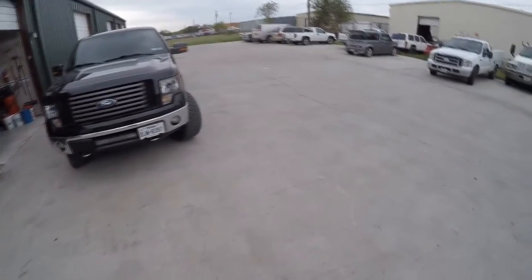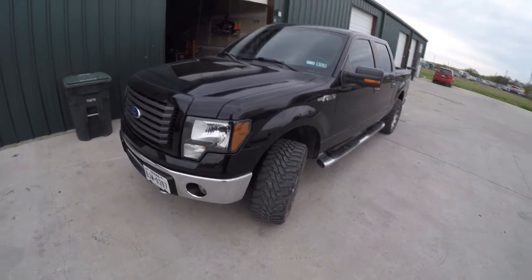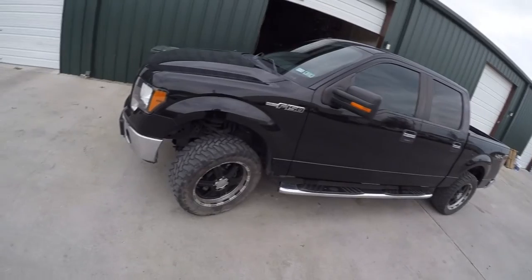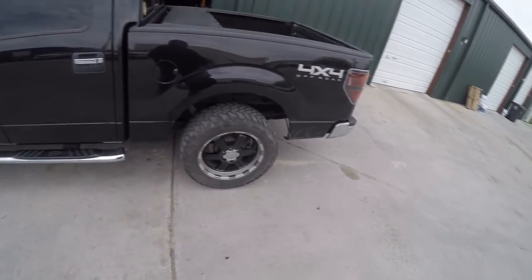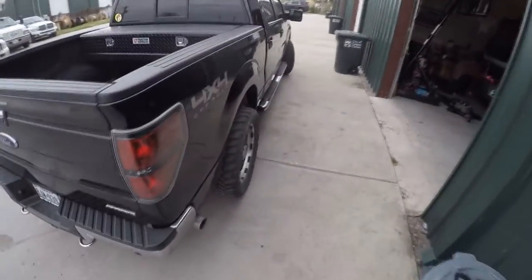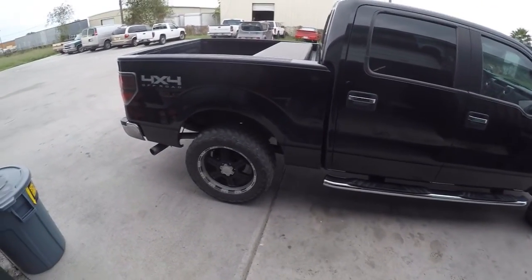This is my 2011 F-150 XLT 4x4. I've never formally introduced this truck and figured now's a better time than any, because I'm going to do a couple of things to it that I wanted to document and put up in a video. I bought this truck new back in 2011 — it was completely stock — and I've done a couple of small things to it.